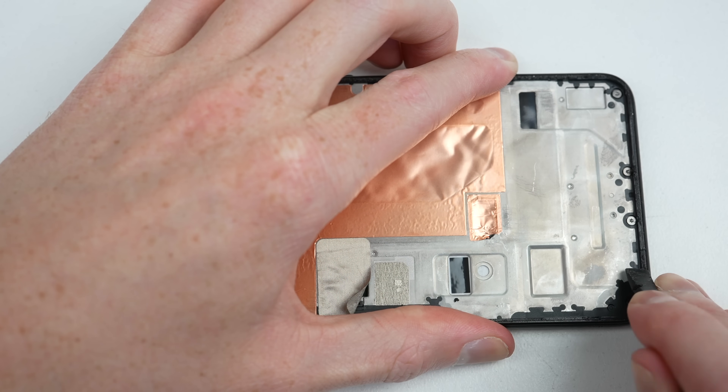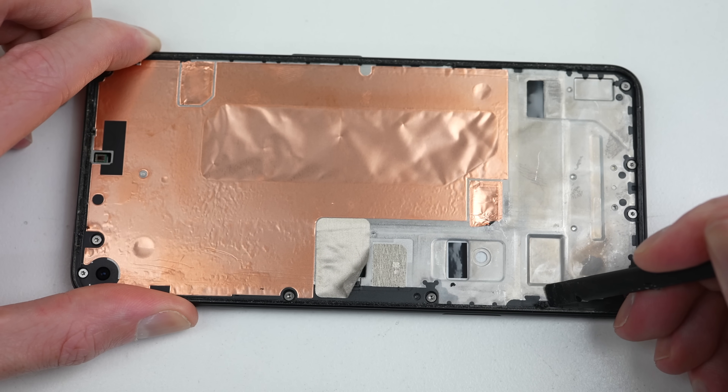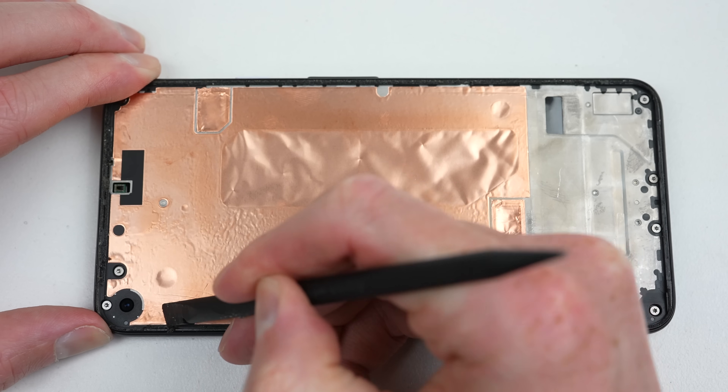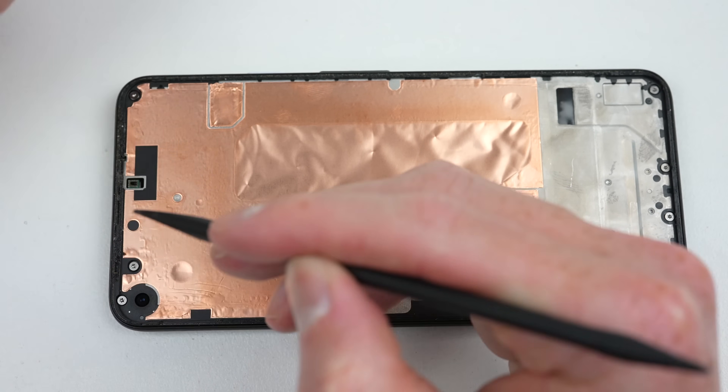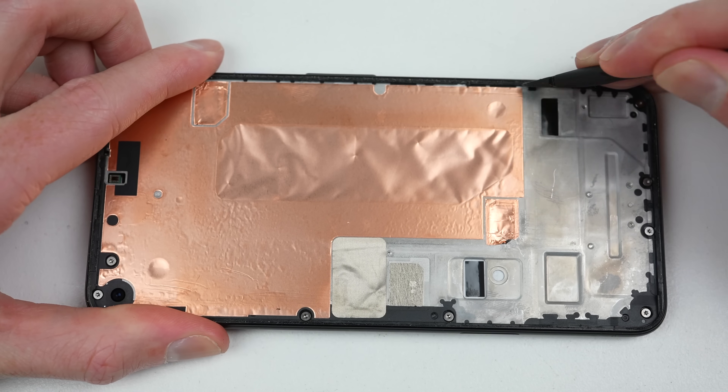I'll clip the back panel back into place before securing it with its 9 Torx screws. Before attaching the new display, I'll need to clean off the residual adhesive left on the midframe. This is the most important step, as applying over the old adhesive will cause the screen not to sit flush and be more likely to lift up and cause gaps around its perimeter.